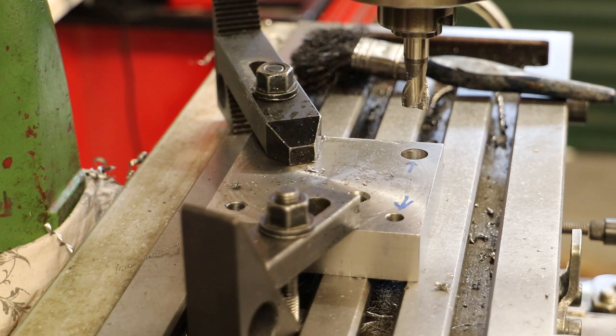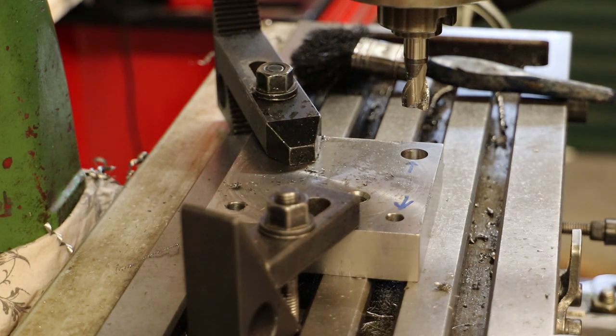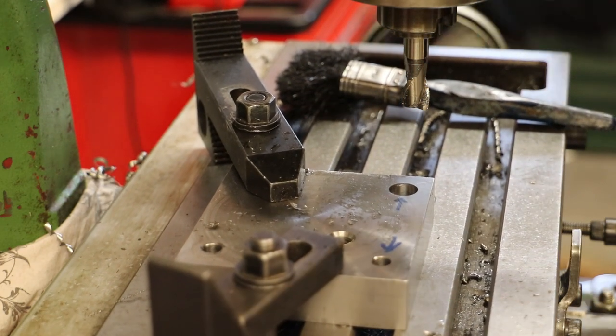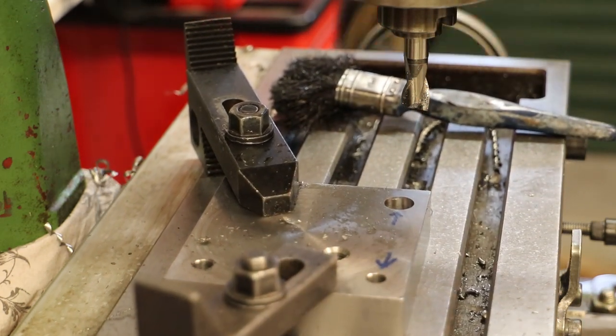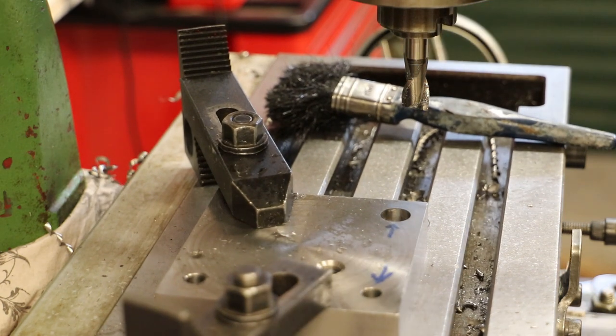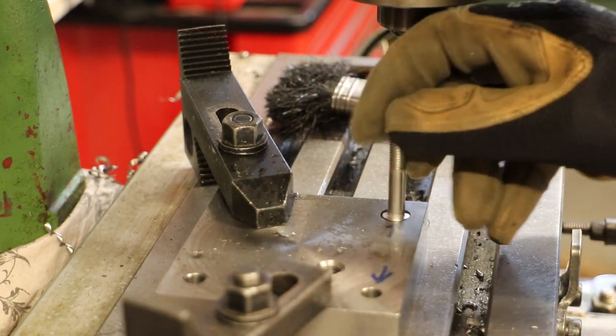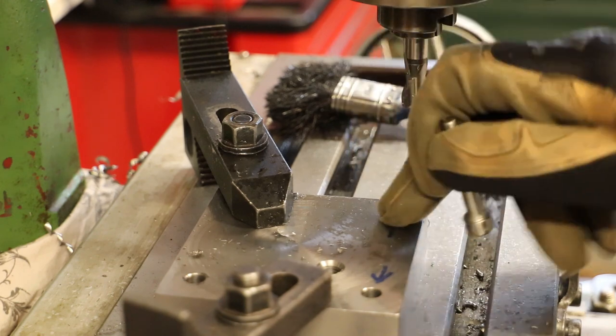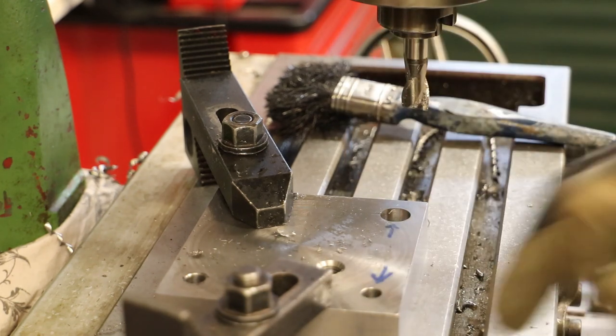Okay, that's nine millimeters. I'll just have a quick check. Yes, we can see there's a bit of a small fin there but that head will clear quite nicely. And now it's the other hole.